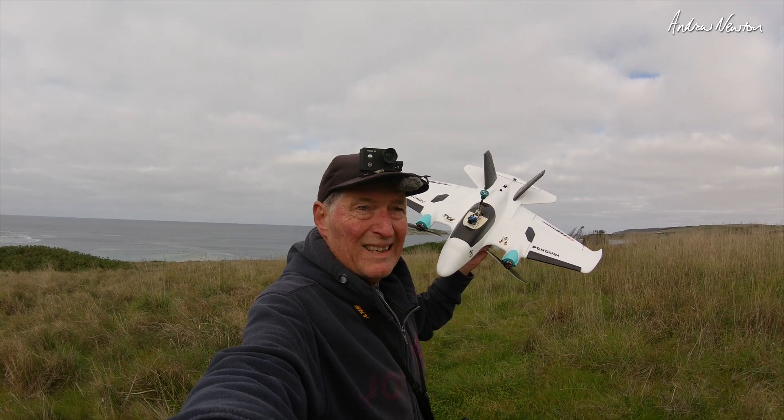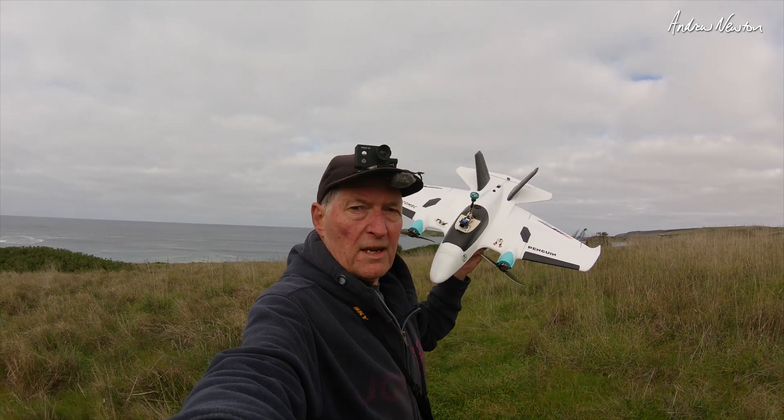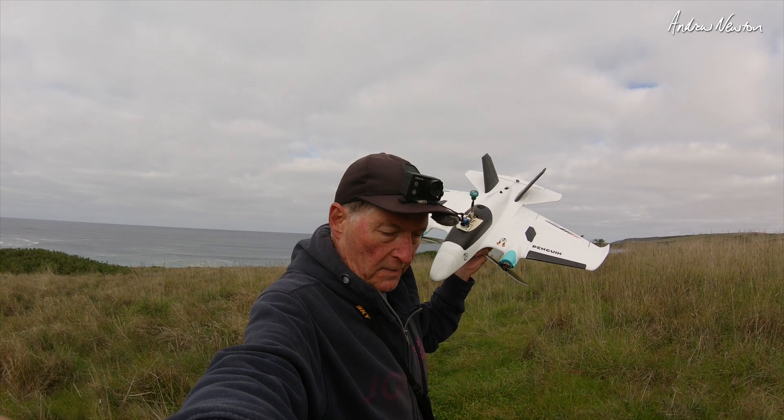I don't think it was set up very well to start off with. It may have flown — I don't know — but I just don't trust it. Anyway, started afresh.